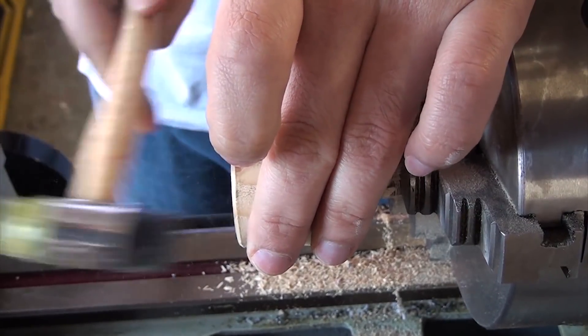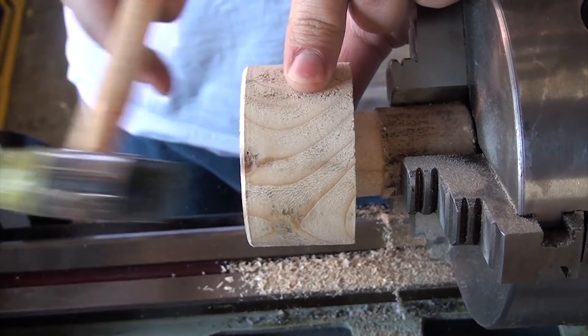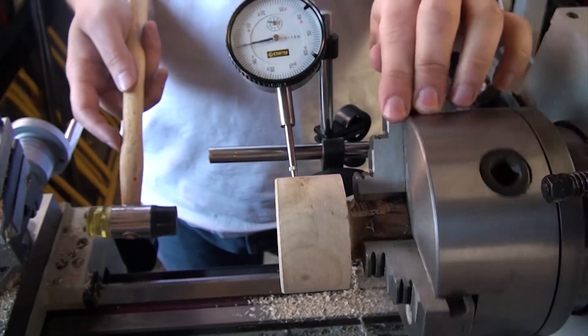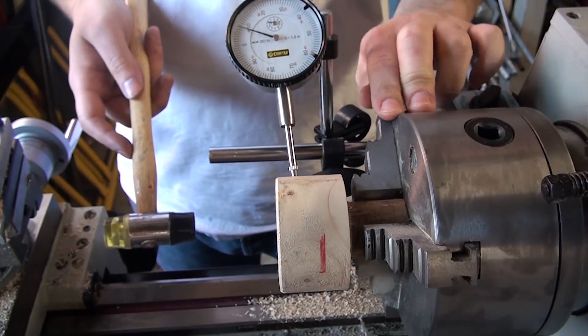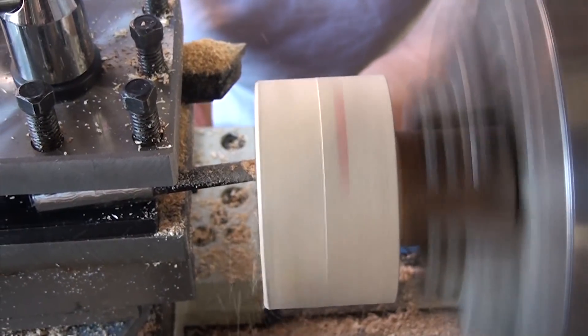I ended up making a wooden mandrel to fit this back onto the lathe so that I could cut a disc the width of the gear belt to make the final gear. I also took a skim cut to make sure that everything was concentric, as even though I'd taken the time with an indicator to make sure the part was running true, I knew it was a bit off.